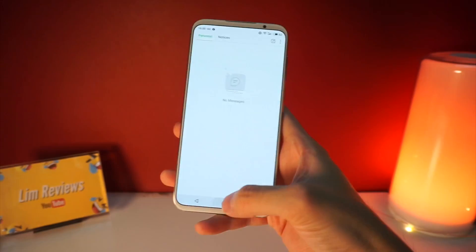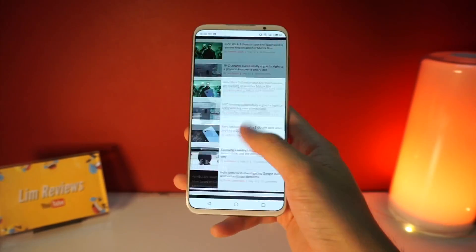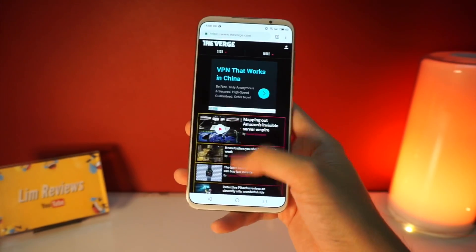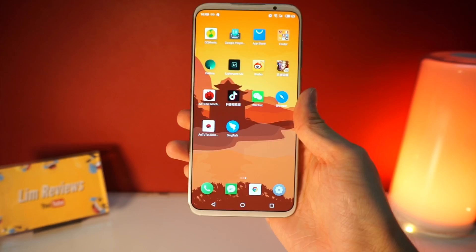Launching apps has also been very smooth with not much issues. Everything is very smooth and even when browsing, everything loads very quickly with no lags whatsoever. Performance here is great.